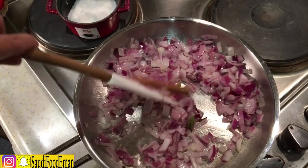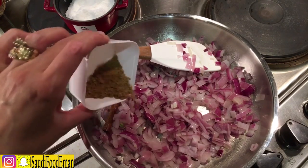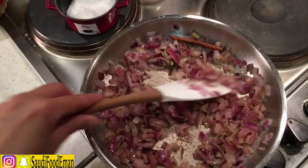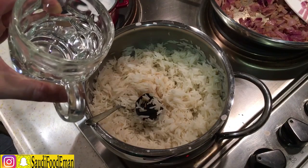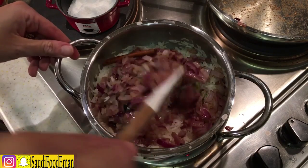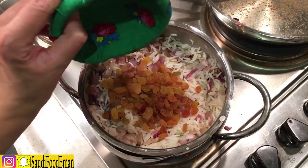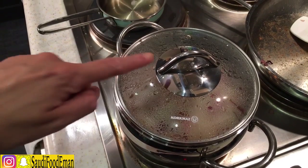We're going to cook it for another five minutes until soft, then add the spices — around half a teaspoon of brown spice. Add half a cup of hot water and mix everything together, cooking it for about 10 to 15 minutes. Then add around half a cup of raisins.